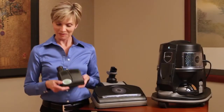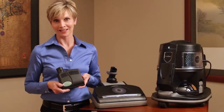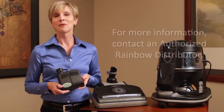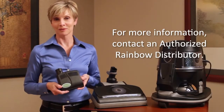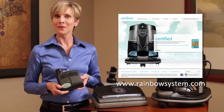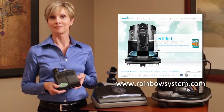The Rainbow Mate — proof positive that some of the best things come in small packages. For more information about the Rainbow Mate, contact an authorized Rainbow distributor and check out the whole line of Rainbow accessories at rainbowsystem.com.